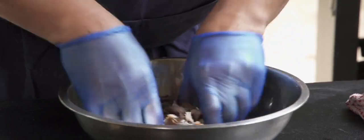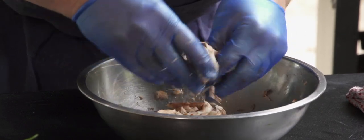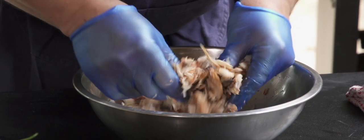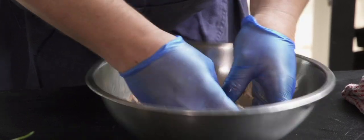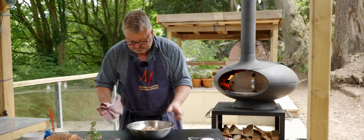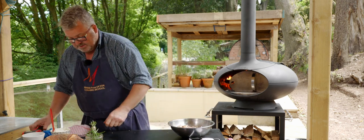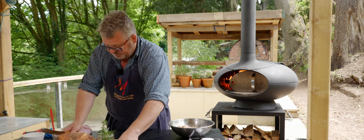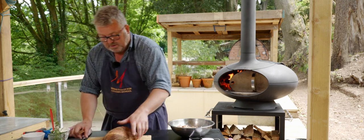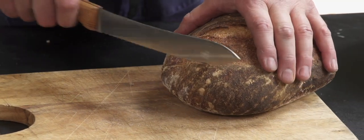I've taken all the fish apart and off most of the skins. I can break that up and just let it cool for a couple of minutes before I carry on. Whilst that's cooling I'm going to start making a little toast to go with this, because once that's cool I can make up the pâté in a couple of moments.